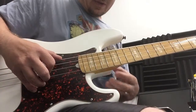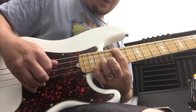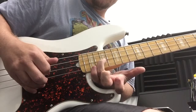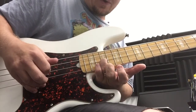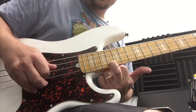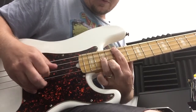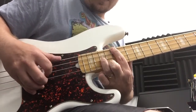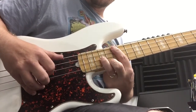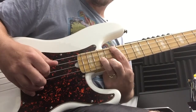We're going to take a G chord and play the root of G on the 15th fret of the E string, the octave of G on the 17th fret of the D string, and the major third of G on the 16th fret of the G string. We will be using this shape to form the major chords.